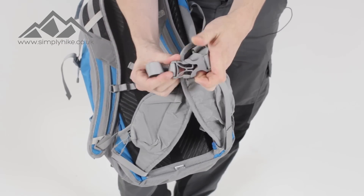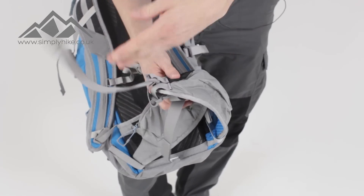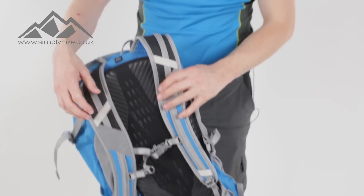Lastly you've got your traditional clip system which clips in nicely, and then toggle systems either side to pull the hip strap in to get it to fit you. And there we have it — if you'd like any more information on this pack please visit our website simplyhike.co.uk.